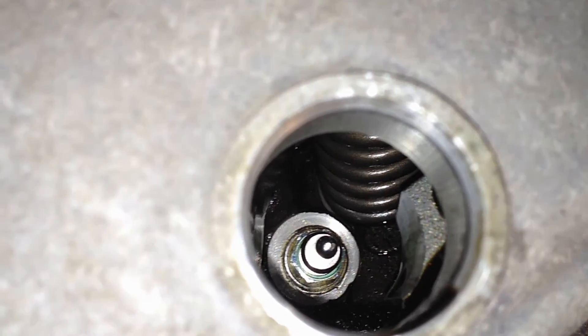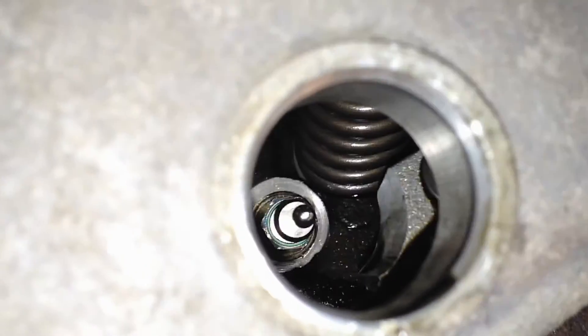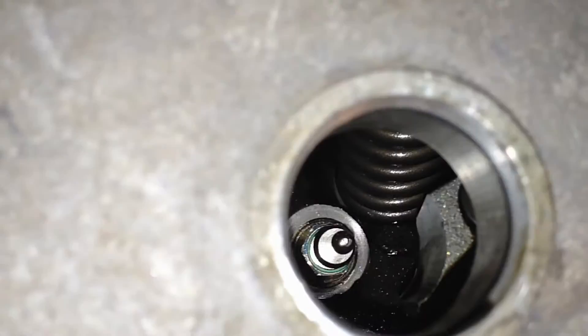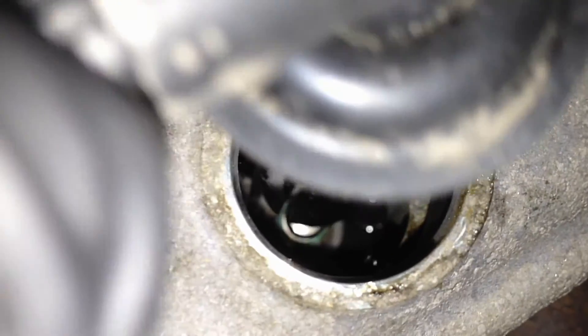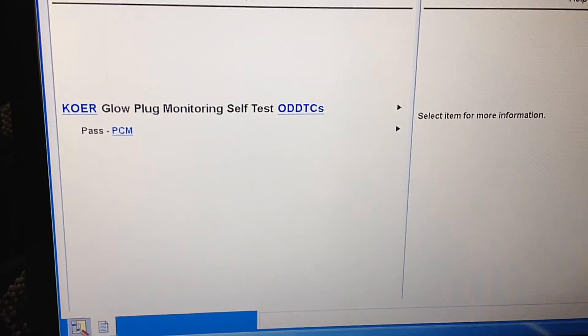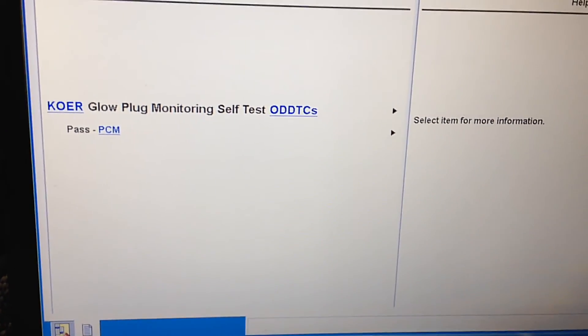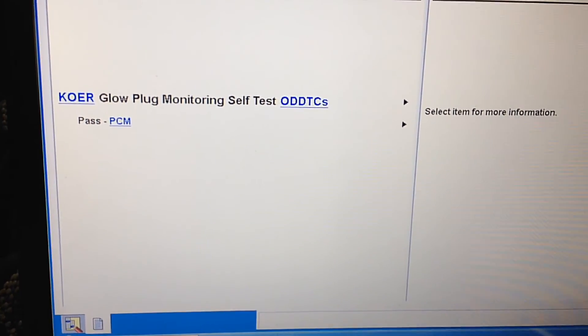Once you get it in there by hand, torque it down to 124 inch pounds. Pull the little sleeve out. Down in there you can see it installed. If you don't put it in straight, you could potentially lose the glow plug down in there, so that guide is nice but not totally necessary. Get that connector on nice and straight, then worry about your seal. I did the on-demand self-test and it passed — all the glow plugs are functioning properly. Another job done.